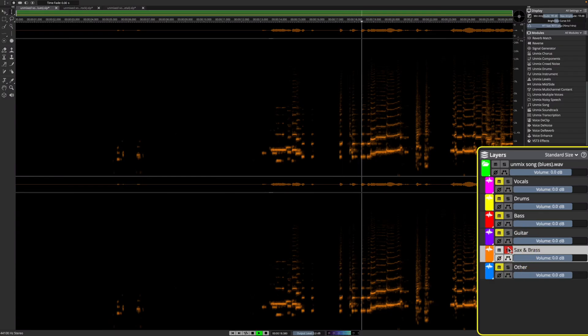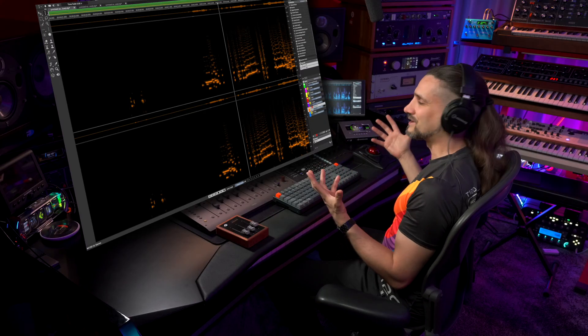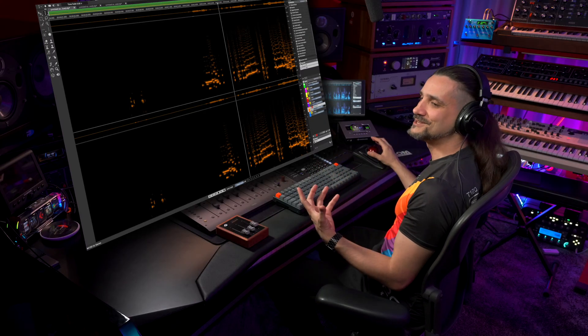And now let's check what the sax and brass channel includes. So it actually detected the harmonica, so we could extract this specific instrument as well.